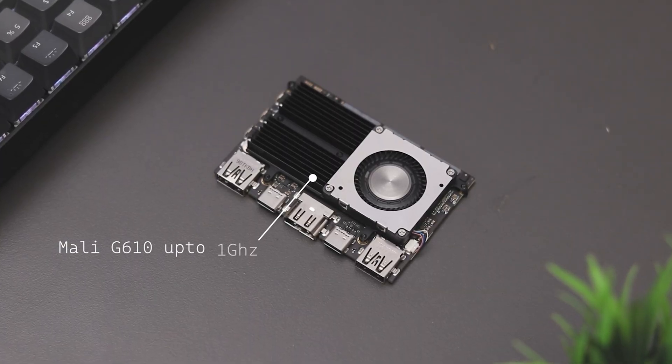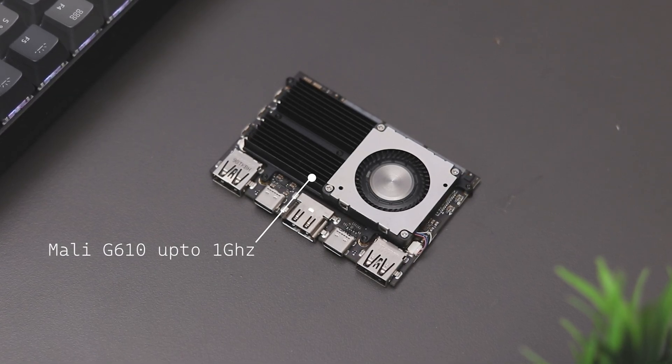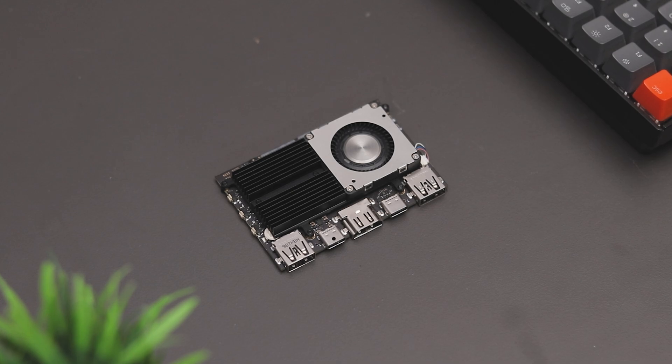Talking about the GPU, the Khadas Edge 2 Pro is equipped with a Mali G610 GPU, clocked up to 1GHz. This means it has some decent graphical processing power, making it great for emulation and multimedia applications.